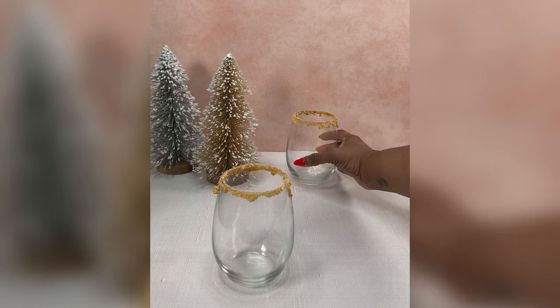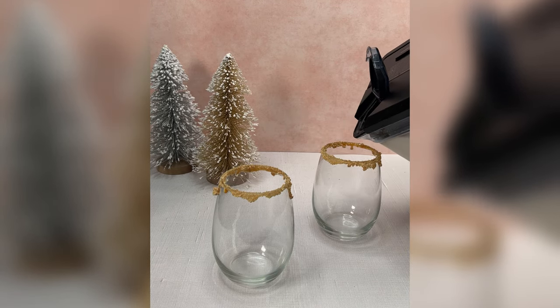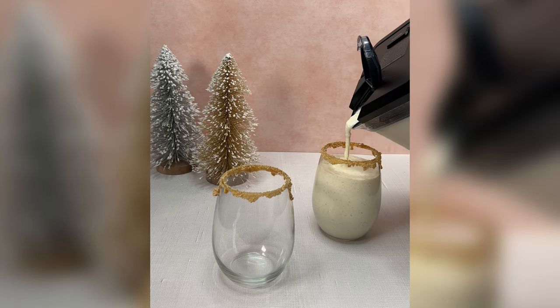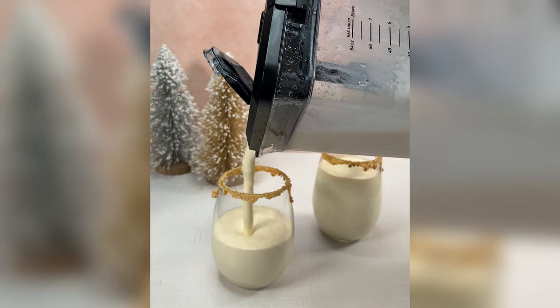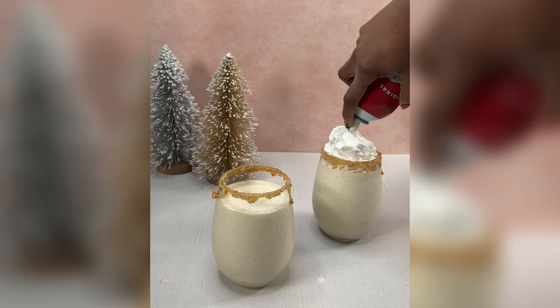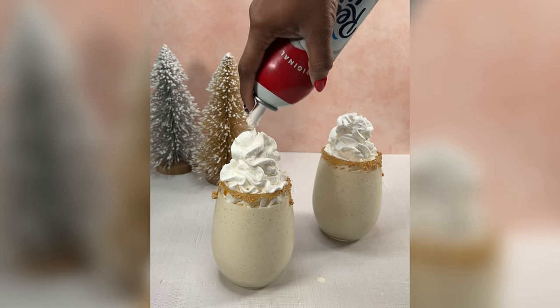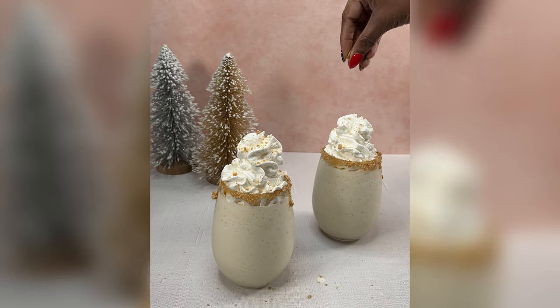Once your glasses are done, go ahead and pour your milkshake out of the freezer. We're just going to pour it over into our glasses. Now we are going to leave enough room at the top because we're going to top these with some whipped cream, and then we also sprinkle some of those graham crackers and even some cinnamon on top. I added a little cinnamon stick so baby girl can be real cute and festive. When I tell y'all these smell and taste like the holidays — it is something about these that just truly warms my heart.